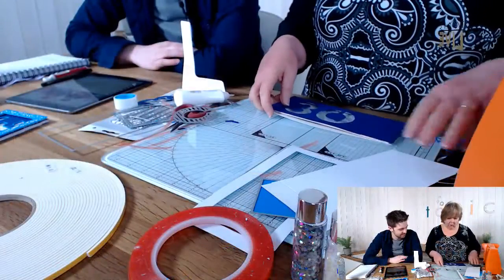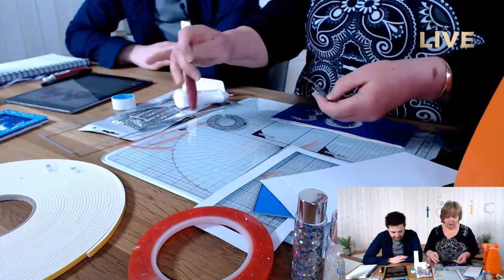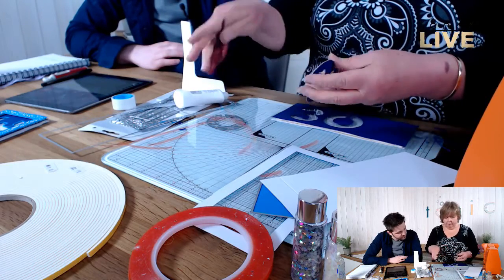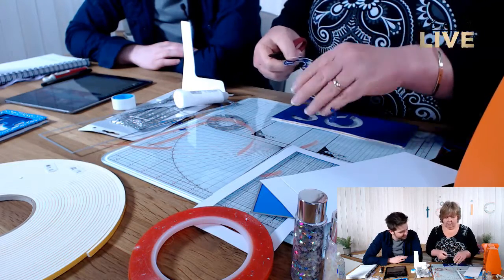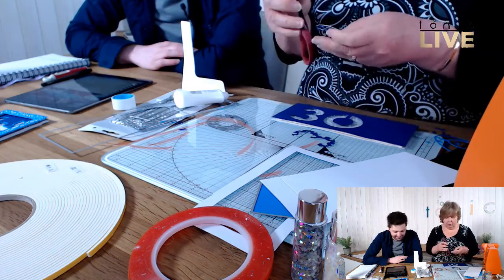The card has a plain white background, so I've cut out these numbers and thought — why not use them on the back as well?